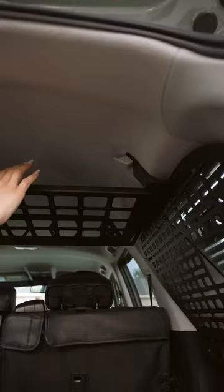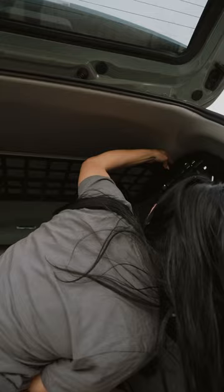Take the shelf and slide it from the back seats onto the brackets and towards the hatch. Make sure it's lined up with the holes and then install those last screws. And that's it! It's a fairly easy install and I'm so happy with the end result.